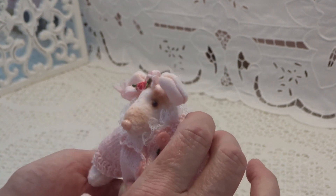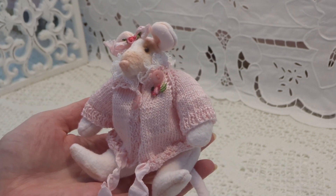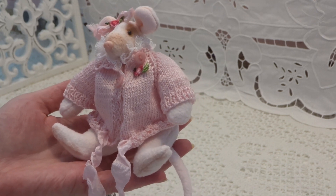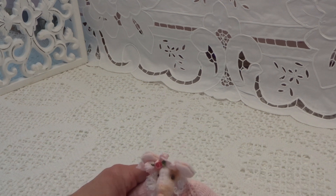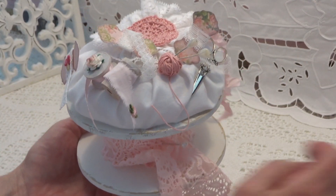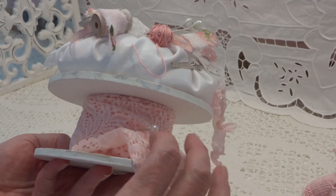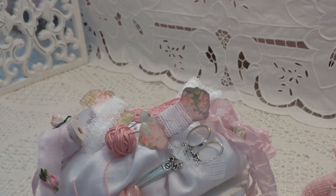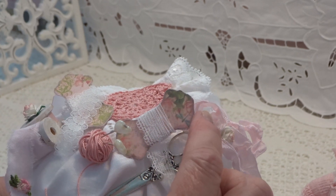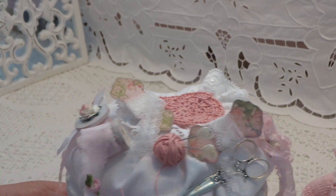And I thought, well she must sit on something — a chair or a box, well I don't know. And I've made this. I have altered a spool. It's a wooden spool and I put some lace on it, and here is scissors, a card with some lace bobbins.